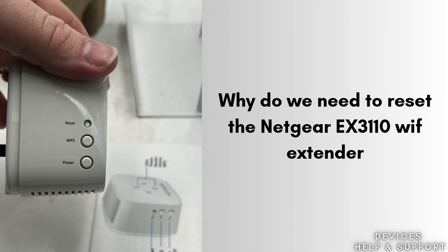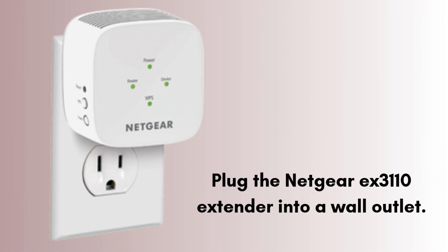Let's reset the extender. First, plug the Netgear EX3110 Extender into a wall outlet. Confirm the power LED is solid green or at least amber. Make sure you have access to your main Wi-Fi router for reconfiguration.